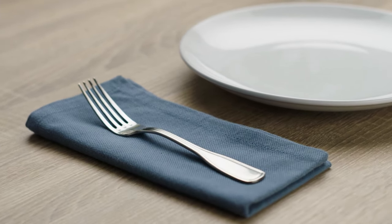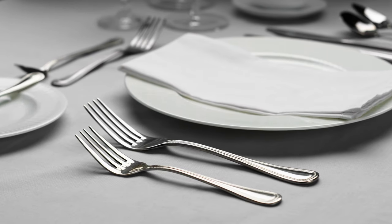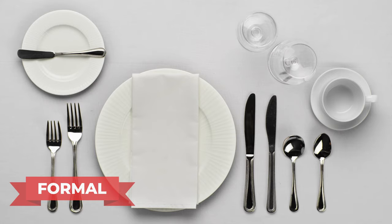Whether you're running a casual diner or catering a sophisticated black tie event, it's important to know how to properly set a table. The three most common types of table settings are basic, casual, and formal.